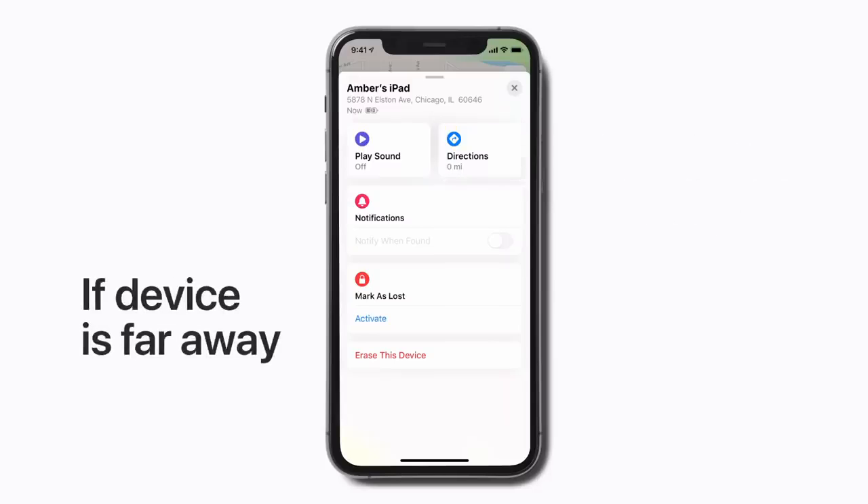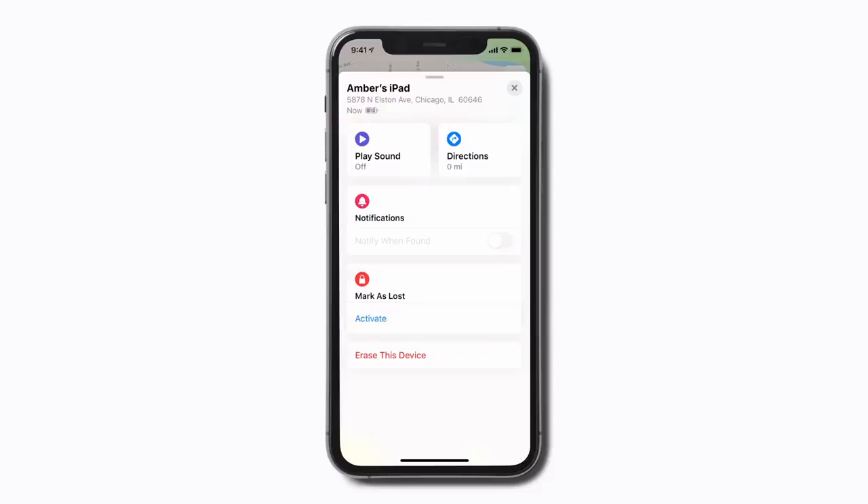If your device is far away or in an unfamiliar location, you can mark it as lost by tapping Activate. This lets you remotely lock your missing device with its passcode and display a message with contact information in case someone finds it. The missing device must be connected to the internet in order to activate Lost Mode.